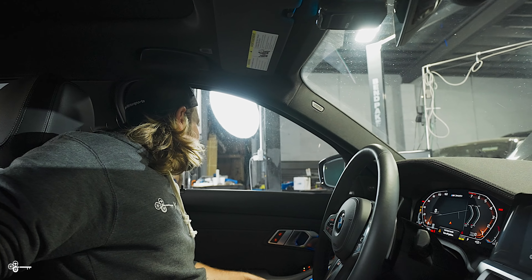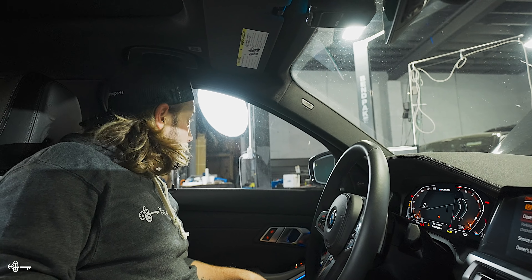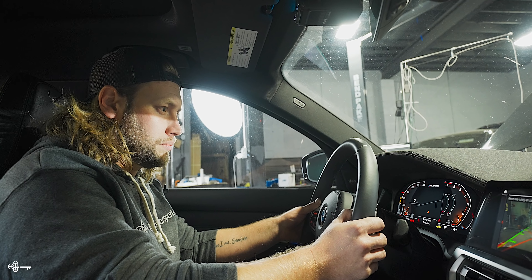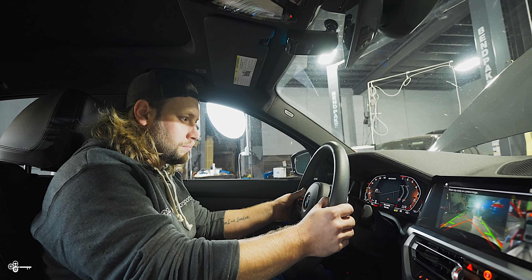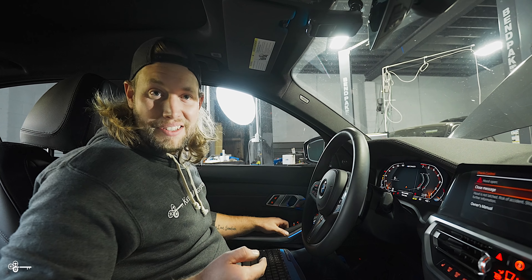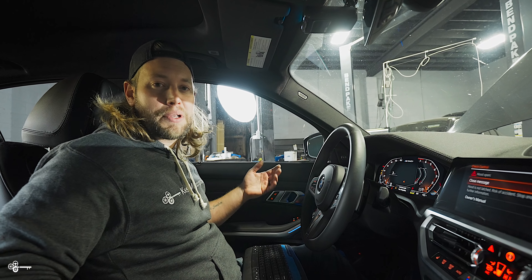Yeah baby! Gearbox is good — let's set this up. Sweep test — 2,000 to 6,000. We're redlining. Pure 800, active folder. Okay, we are golden.